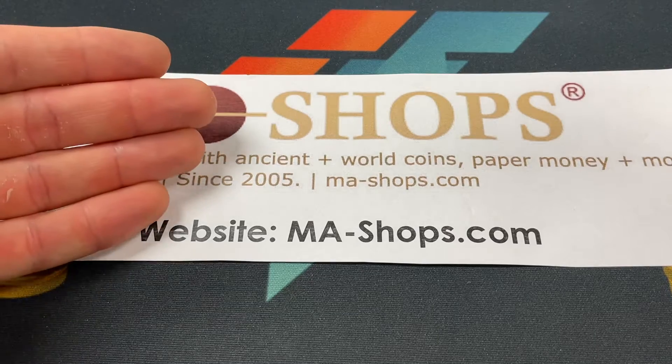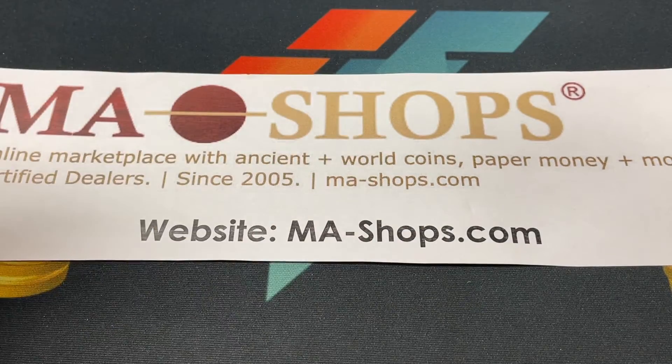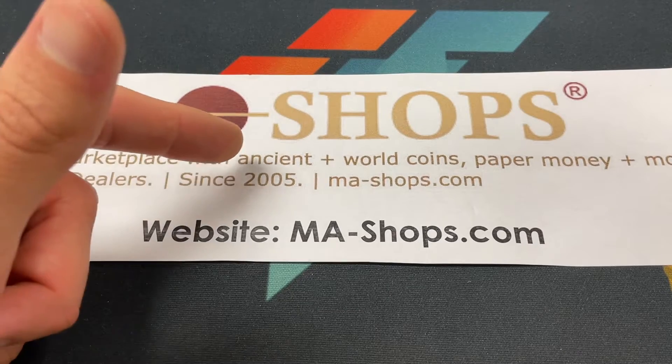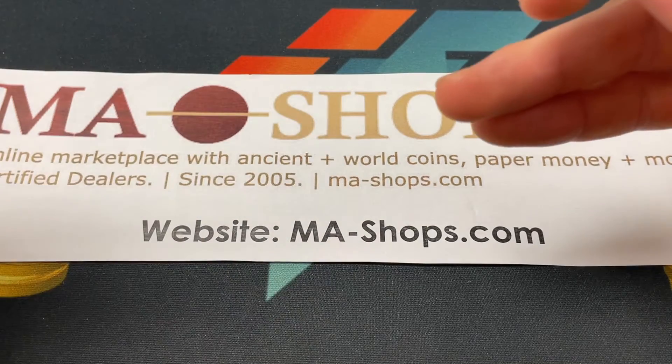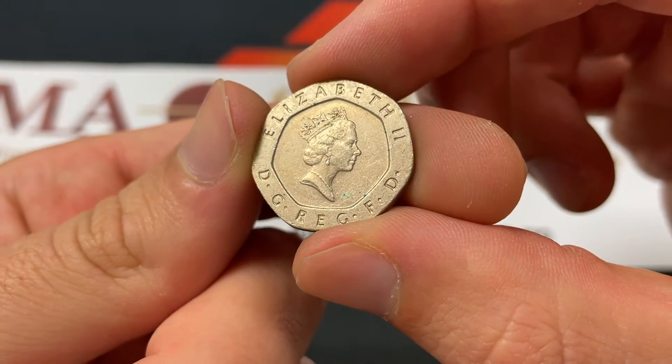First, I'll say thank you to MA Shops, our sponsor for today — ma-shops.com. It's a trusted online marketplace with ancient, U.S., and world coins, paper money, stamps, and other collectibles. Great source for world coins. Check them out.